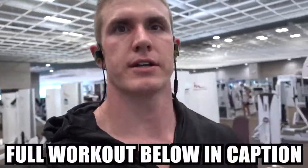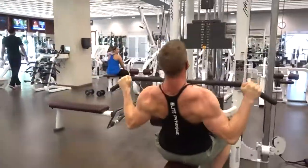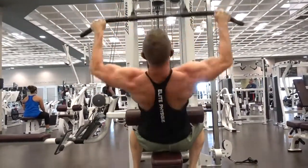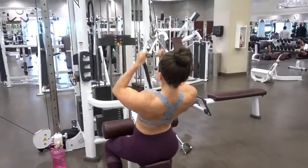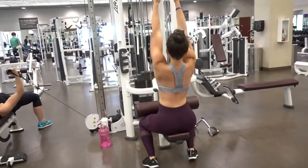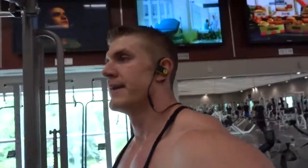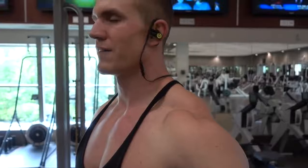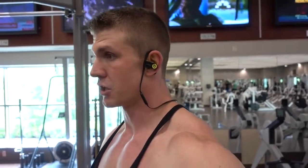We are going to do 60 reps. We got a TRX movement here — it's kind of a fun one. We're going to do 5 sets of 10 for these bad boys. You ready? Each arm. It's going to be brutal.